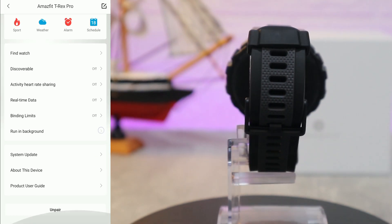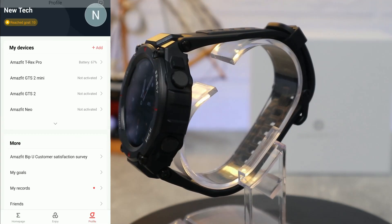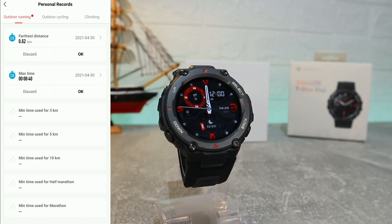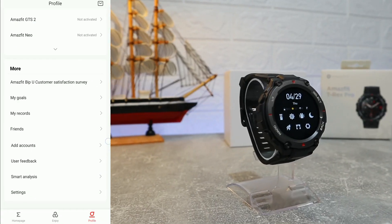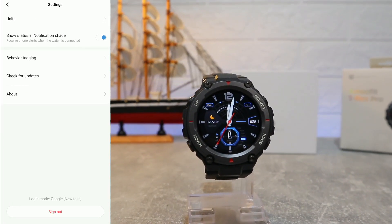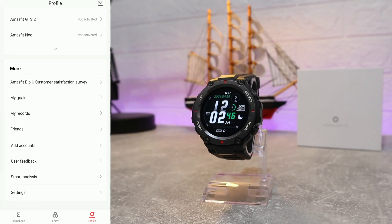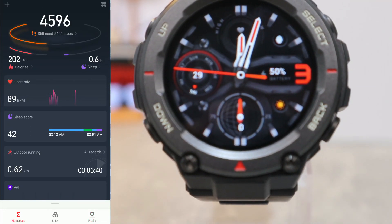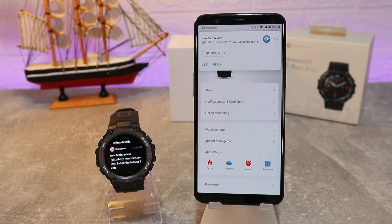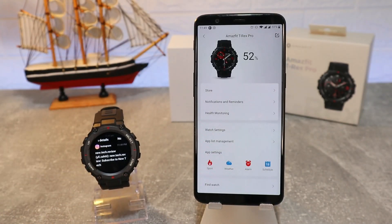We also have app settings: find watch, discoverable, activity heart rate sharing, real-time data, binding limits, running in background, system updates, my goals, and more. In the More section we find personal records, my goals, friends, account info, feedback, dark mode lights, and settings again — including units, notifications, shade behavior, tagging, check for update, and sign out if you want to delete your account.